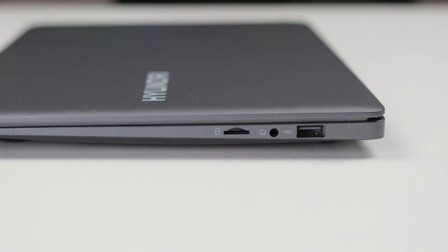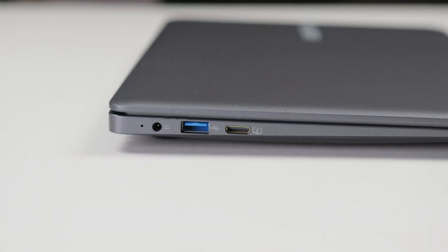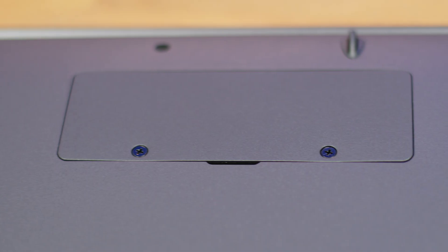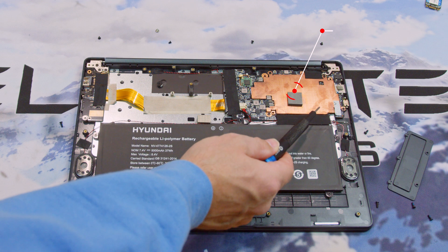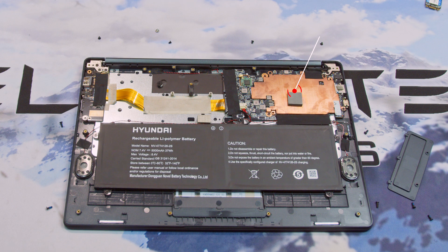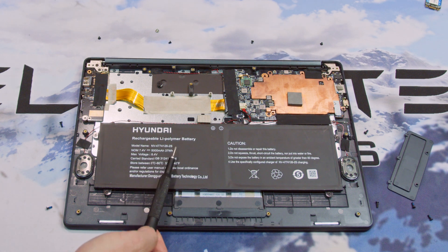On the right side of the laptop is a USB 2 Type-A port, a 3.5mm headphone jack, and a micro SD card reader. On the left is the power input, a 5-gigabit Type-A port, and a micro HDMI output. There's also a full M.2 expansion slot allowing you to upgrade the storage with a SATA M.2 SSD. The whole laptop is driven by a 1.1GHz Celeron N4020 dual-core CPU, 4 gigabytes of LPDDR4 memory, and a 128-gigabyte SSD. There's Wi-Fi and Bluetooth 5, 2-watt stereo speakers, and it's all powered by a 37-watt-hour lithium-ion battery.